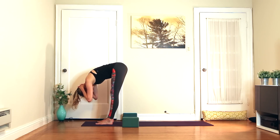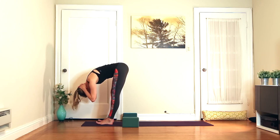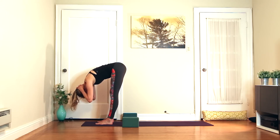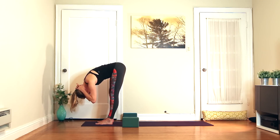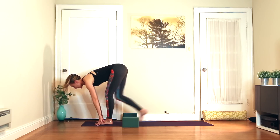Throughout this sequence, ask yourself how flexible you are in your day-to-day life. When things don't go your way, do you get really upset and hot-headed? Are you kind of able to roll with the flow? Inhale, half lift. Exhale, step back to your downward facing dog.